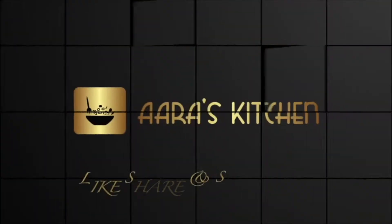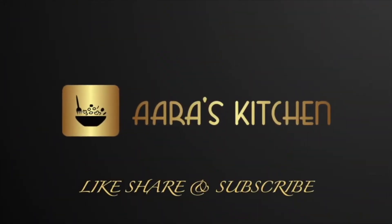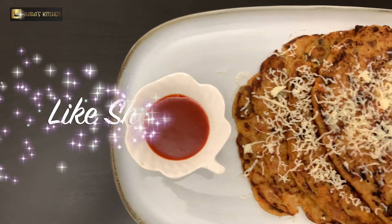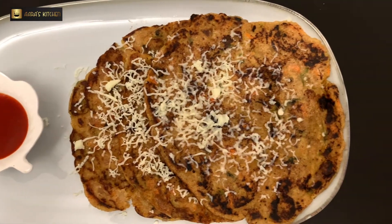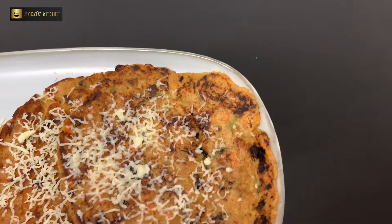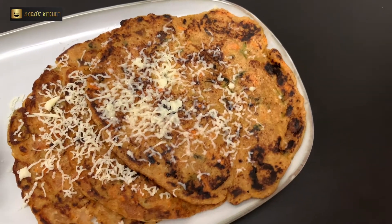Hello everyone and welcome to RS Kitchen. Hope you guys are doing good. I have a very interesting, healthy, and delicious recipe for you today — it's bread uttapam, basically a pancake made with bread.